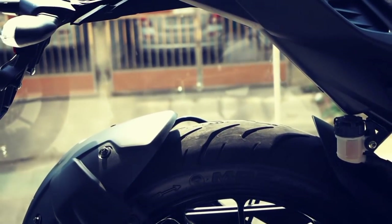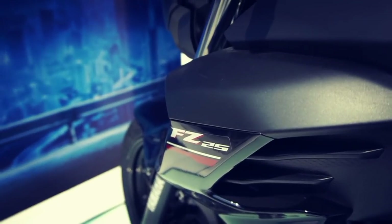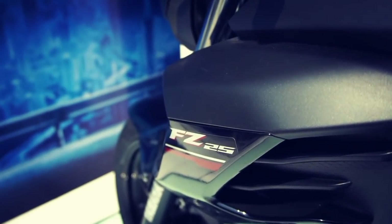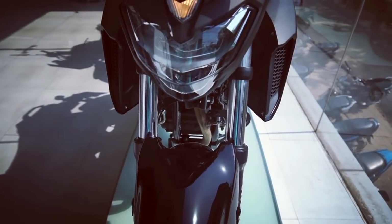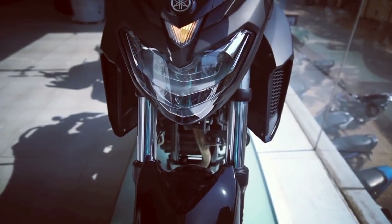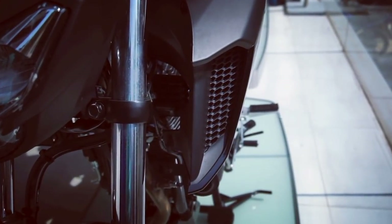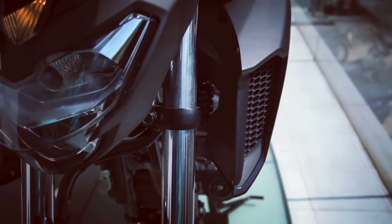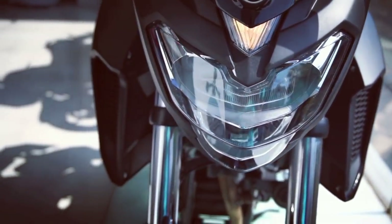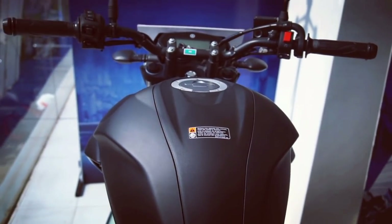In terms of performance, it continues to be powered by a 249cc single cylinder, air-cooled, fuel injected engine which produces 20.9bhp at 8000rpm and 20Nm of torque at 6000rpm. This is not too much power for a 250cc motorcycle; however, the low-end performance is much better due to better torque at lower rpm levels. The motorcycle is also known for its solid mid-range and decent top-end performance.